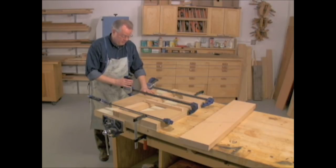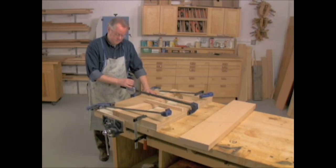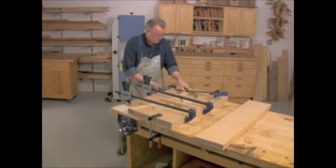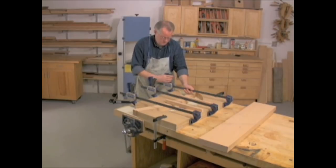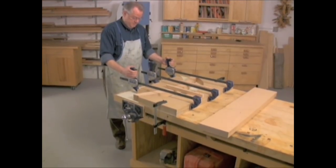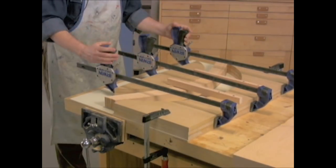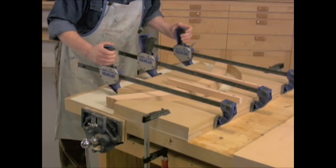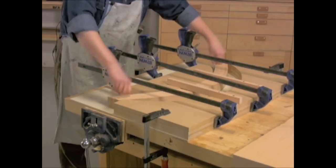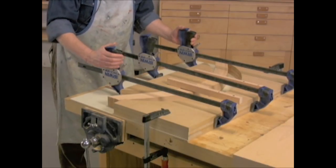I'm going to start out with the center clamp and just put some pressure onto my laminations — you can see them start to flex. Now I'm going to apply the other two clamps, and then draw the two outside ones. This will loosen the inside clamp, so I'll go back to the inside clamp and draw it tight. I go back to my outside clamps, watching the laminations bend and checking to make sure that they don't rise up. They've risen up a little bit, and I'm listening to hear if any of them crack. If they fracture, we're going to have to stop and take them back out.